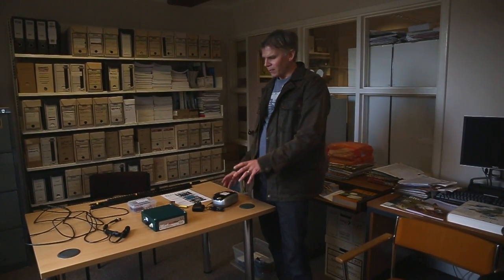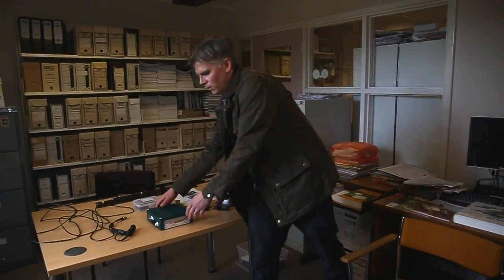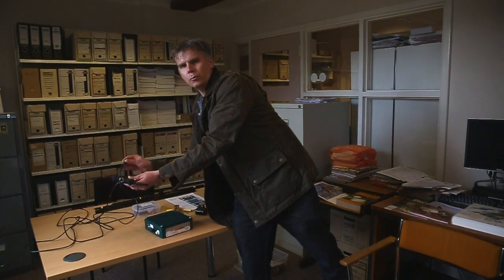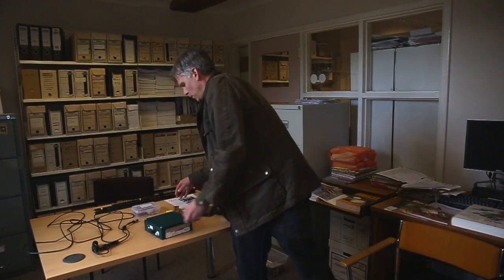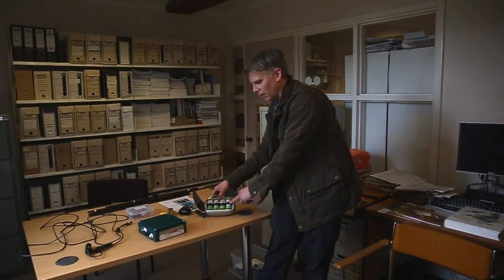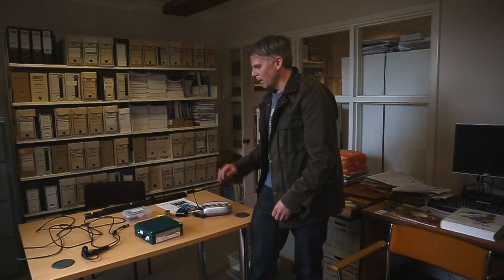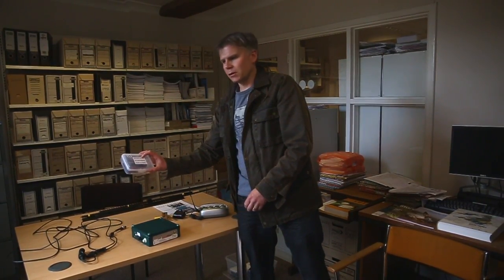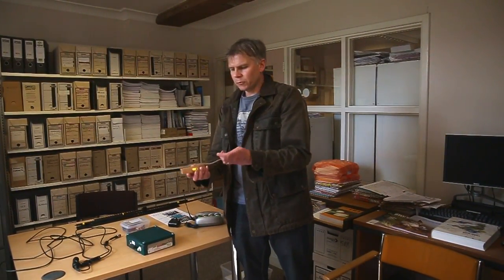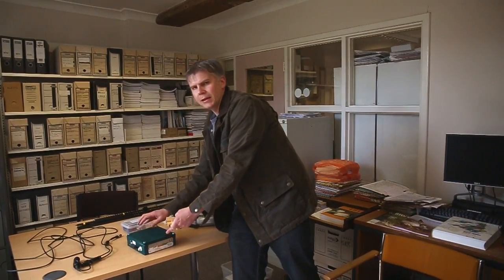When you get the detector kit it's worth getting out all the different bits and familiarising yourself with the equipment. So you've got the actual detector itself — the green box — a microphone and lead which is all one bit, a battery charger with one set of colour-coded batteries, another set of batteries already in the detector, a battery charger, and SD cards.